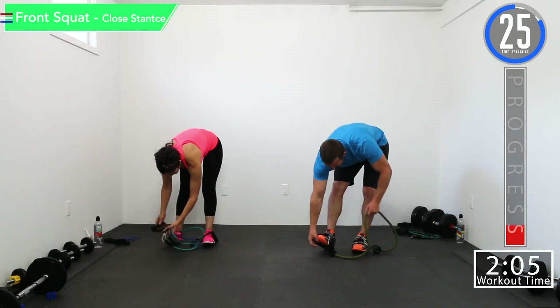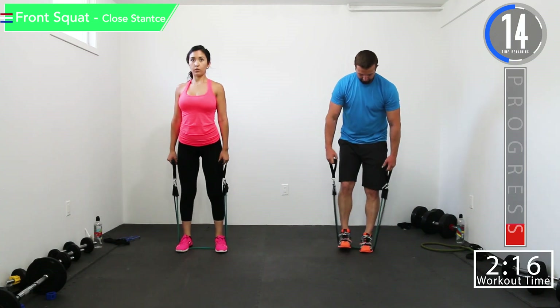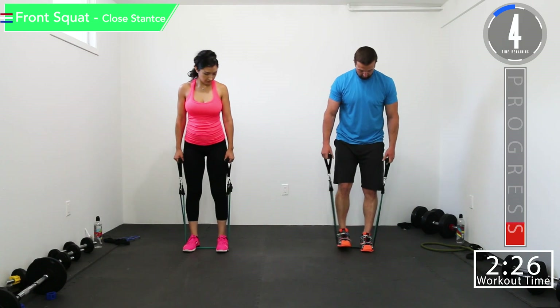Here we go — going back into front squat with a close stance. Got about ten seconds left on this break. Remember, keep those legs parallel with each other best you can. Try to keep your back straight, keep your weight on your heels as best you can, look up. Let's keep that back straight, chest out — good controlled movements.